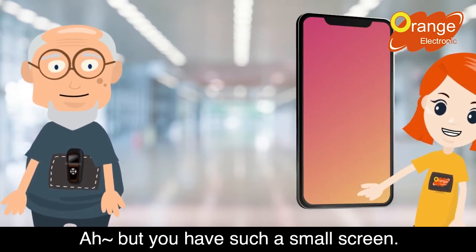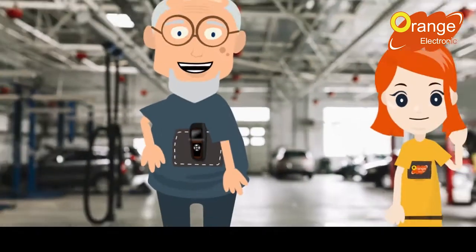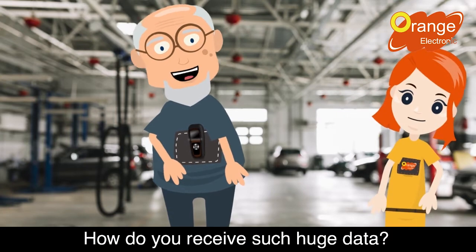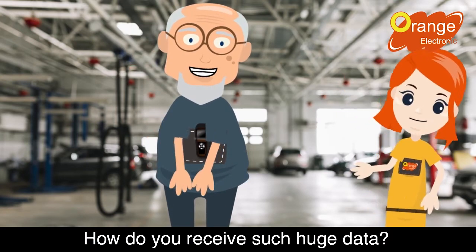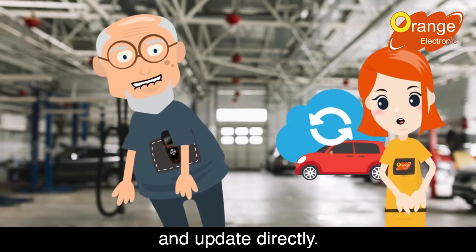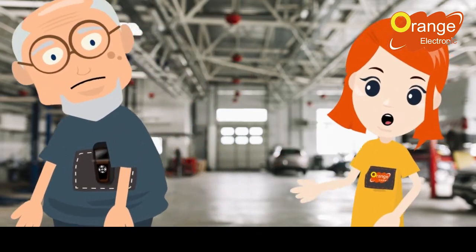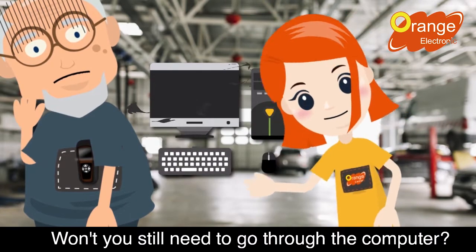Tilda, but you have such a small screen. Rookie, how do you update the vehicle information? How do you receive such a huge amount of data? I can connect to the internet myself and update directly. How about you — won't you still need to go through the computer?